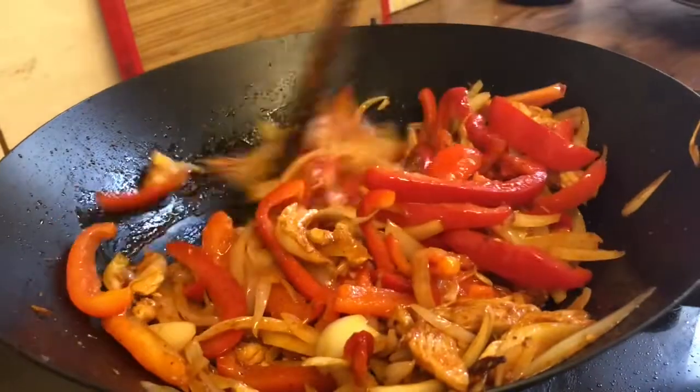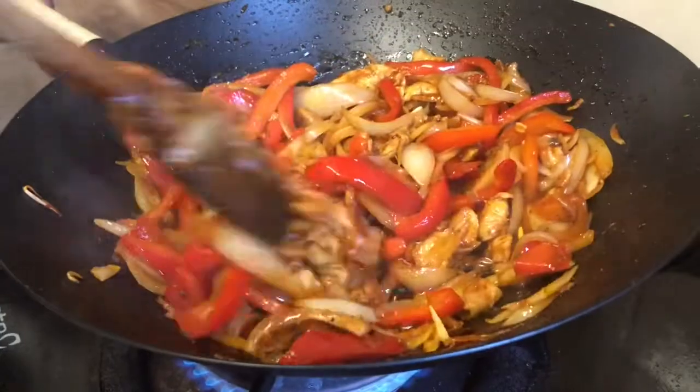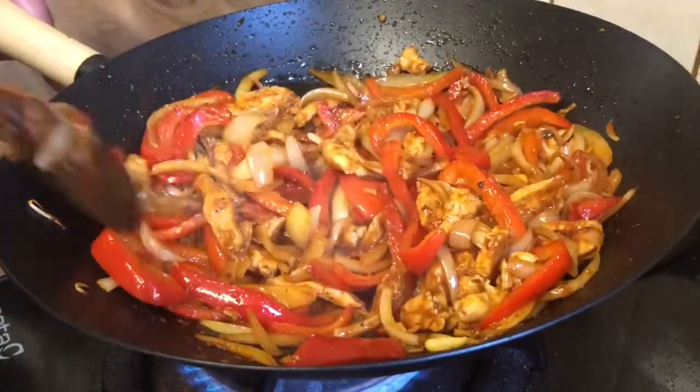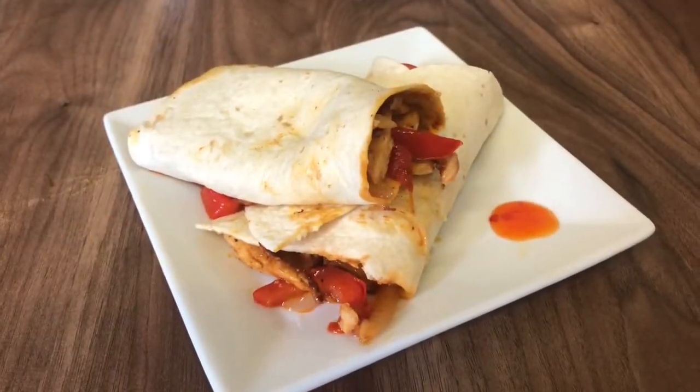It's almost ready, it's basically cooked now. All we're going to do is put it inside a wrap, add some sweet chilli sauce, and it's ready to eat. Thank you for subscribing.